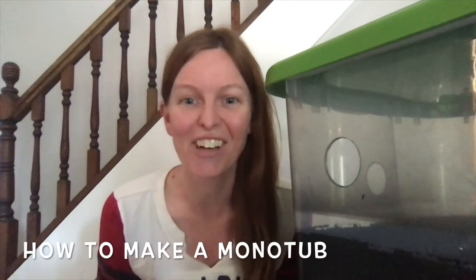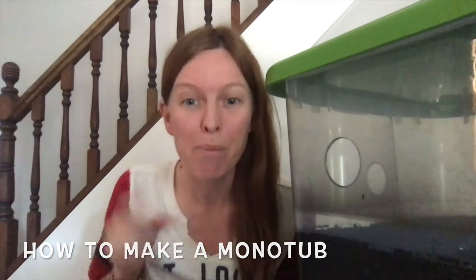Hi, Ashley here, and today I'm going to show you how to make a monotub. But first, let's learn the basic concepts of how a monotub works.